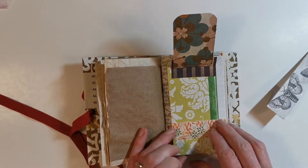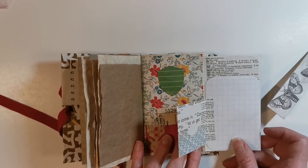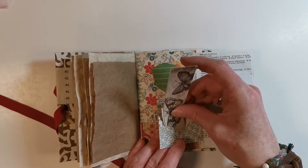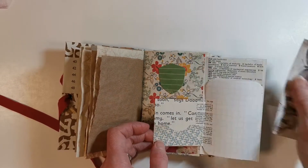You could tuck a picture, some journaling, cards, or anything in that. Opening it up I have another little pocket — I can stick some papers in there and there's a place for writing.